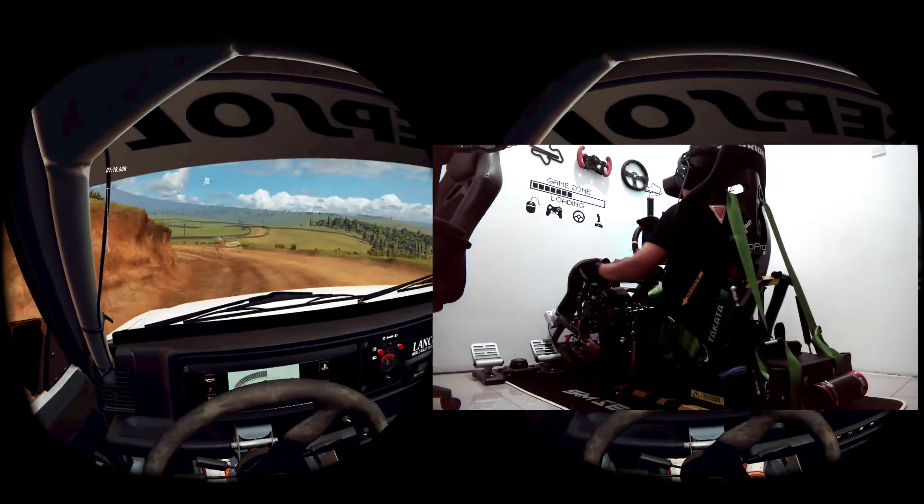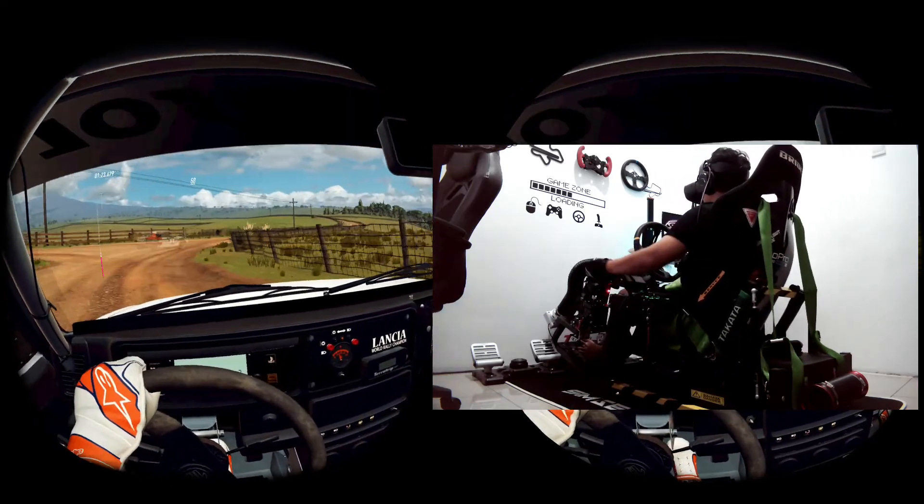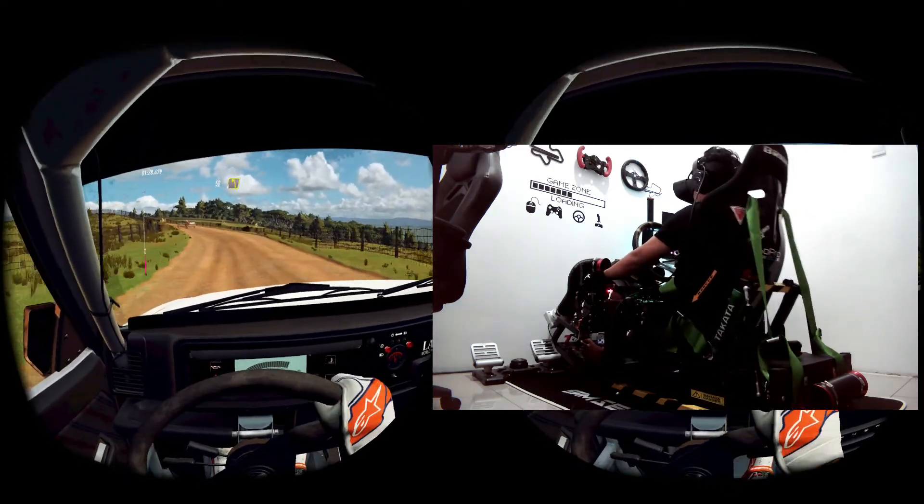30, turn 3 right, tightens. 50, 4 left extra long, tightens. 150.